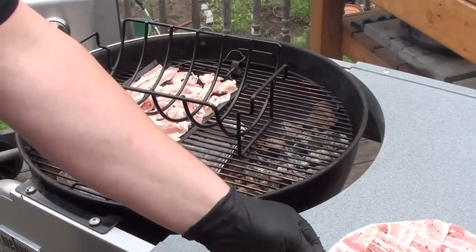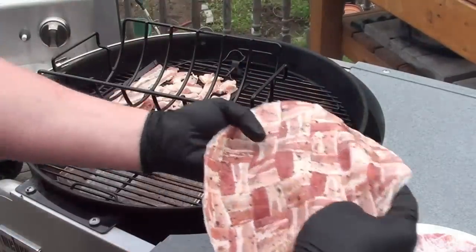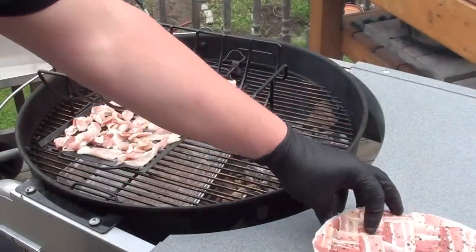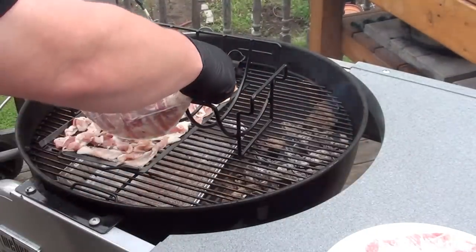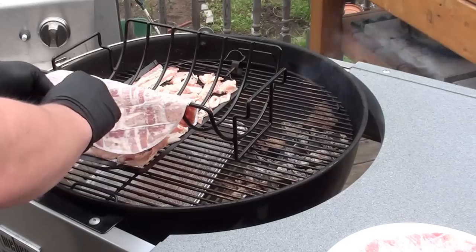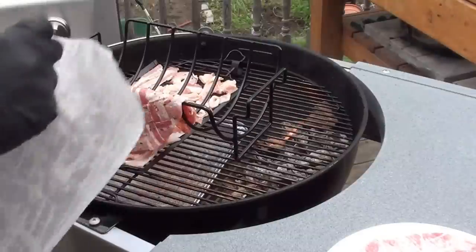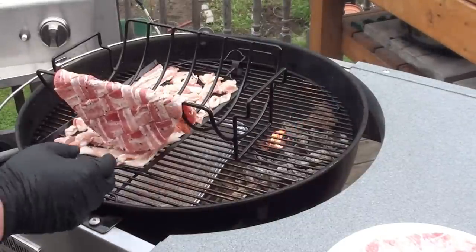To cook the bacon and keep a nice shape, we're going to be using this rib rack holder. Just fold it over, try and place it in the middle, peel off the parchment paper, and it'll give us a nice shape to our taco.